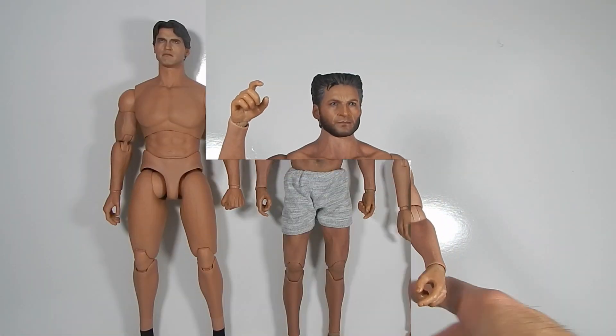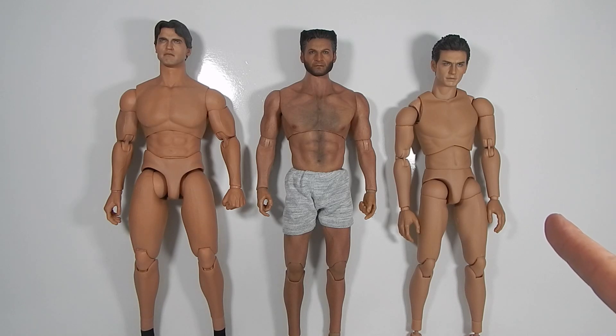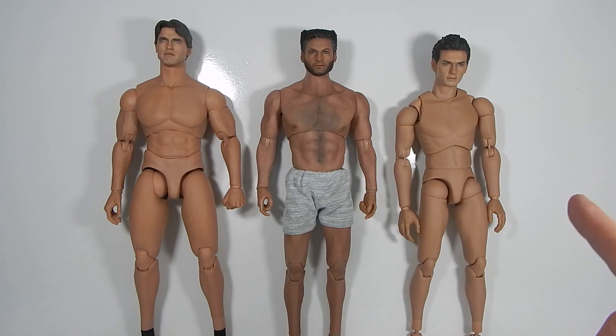That's it for articulation. For height comparison, here we have the new World Box body next to a standard True Type TTM18 and a TTM20 from Hot Toys. Obviously the TTM20 is designed more for Arnold Schwarzenegger, and the TTM18 is your generic standard male body. So this World Box body is a little taller than the standard and a little shorter than Arnold — right in between, not only in height but in muscularity. You'll also notice it is a little bit of a darker skin tone.